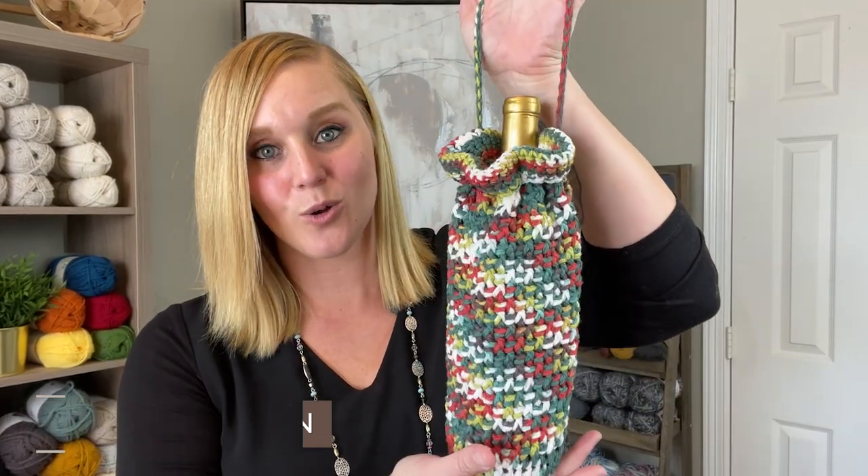Hi guys, welcome back to my channel. My name is Tiffany Hansen. Thank you so much for joining me today. In this video, I'm going to be showing you how to make my festive bottle holder. This is great for gift giving, and anyone that is an adult that likes beverages for their Christmas present, but you want to have that personal touch, that handcrafted little bit that sets the gift over the top and makes it that much more personal, that much more special to the person receiving it.